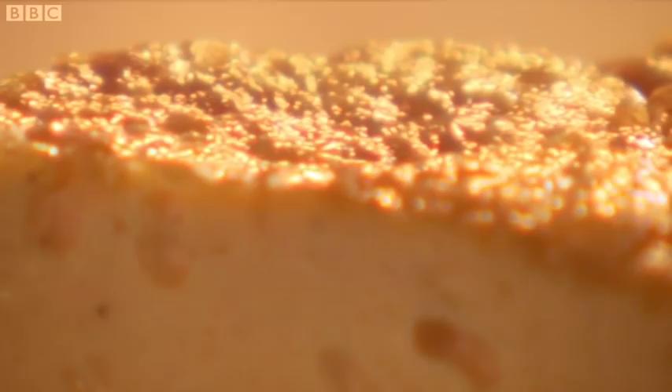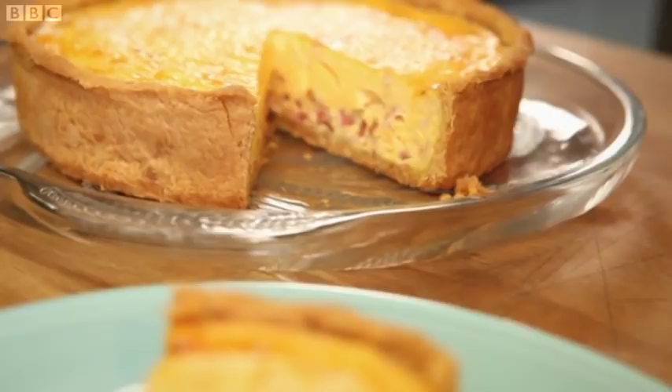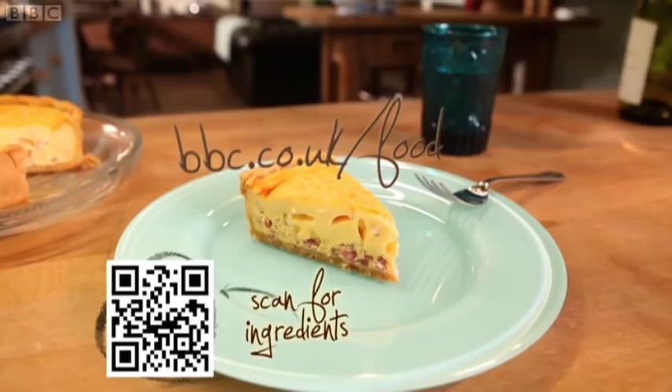It's a voluptuous thing this. It's bliss — it's really bliss. I can see this quiche Lorraine becoming a lovely family favourite. Made this way, it is in a different class to those dried out quiches of old.